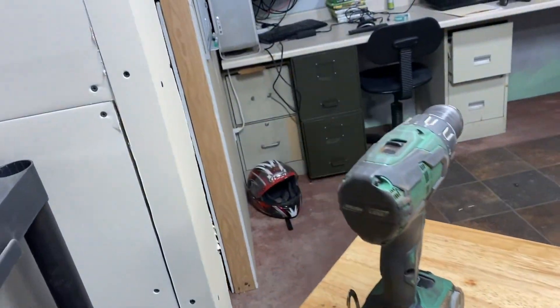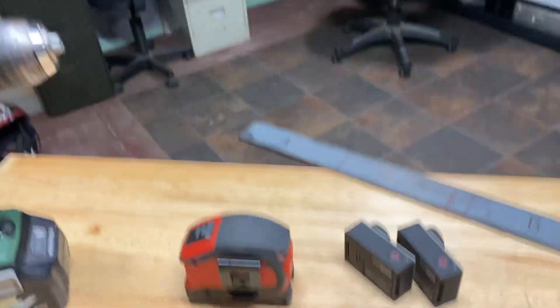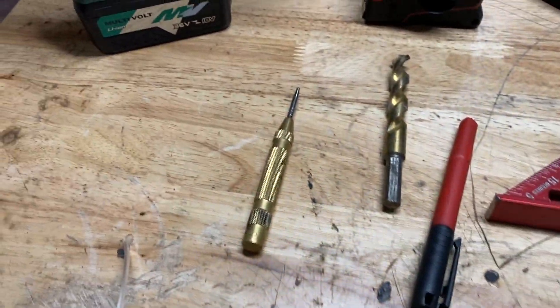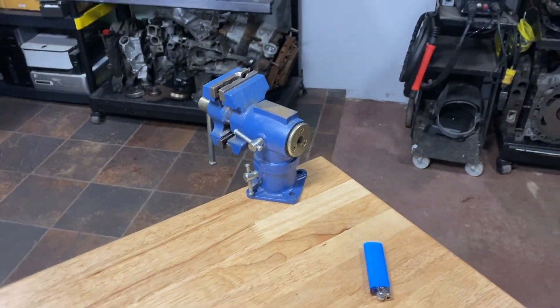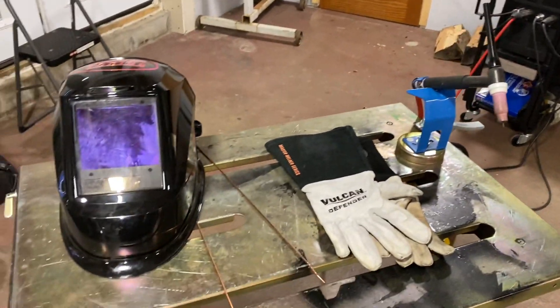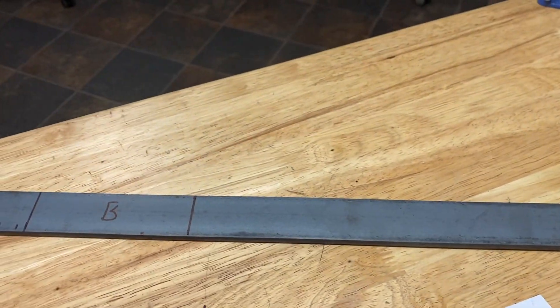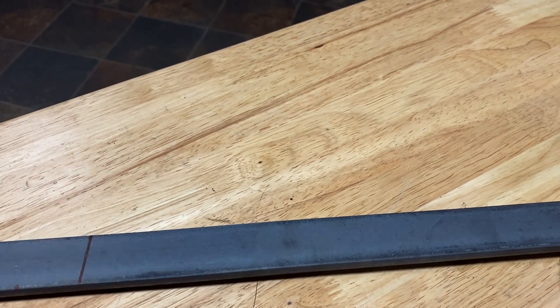Other than making a complete custom bracket, this is pretty simple and straightforward. What you're going to need: a drill, obviously; a half-inch drill bit; tape measure; a straight edge; a punch so you can center your drill holes; a vise. You might need to ask your friends if you don't have one. And then you're going to need a welder — you're going to have to weld these pieces together. You're going to need at least inch-and-a-quarter width on your flat stock and a quarter inch thick.